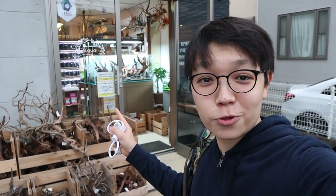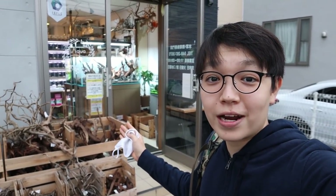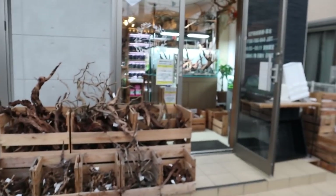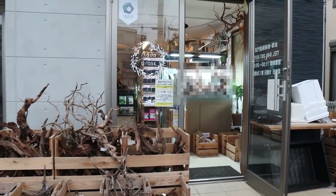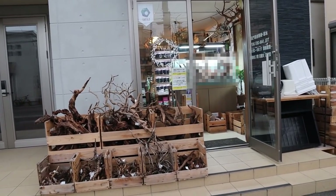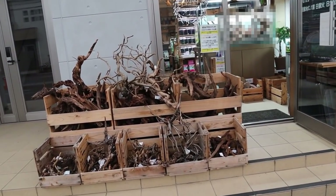Hello and welcome back to another new video. Today is a super interesting fish store tour because this is a brand new store being run by someone who used to work at ADA with Mr. Takashi Amano closely. This store is going to be awesome, I can't wait to show you guys. From the outside, this is what it looks like — it's called Aqua Grass and it's only just over a year old.